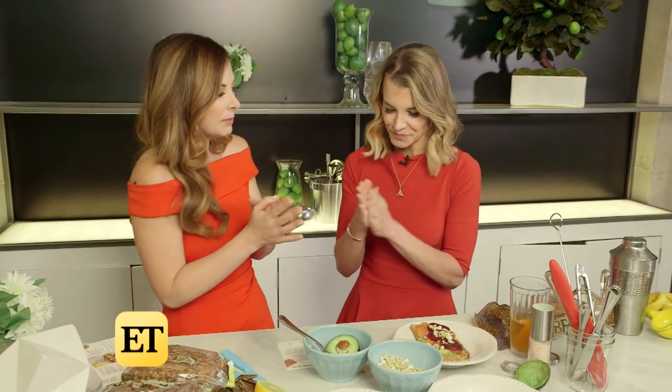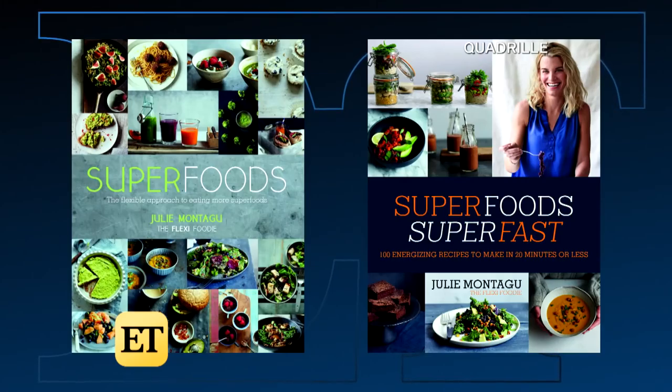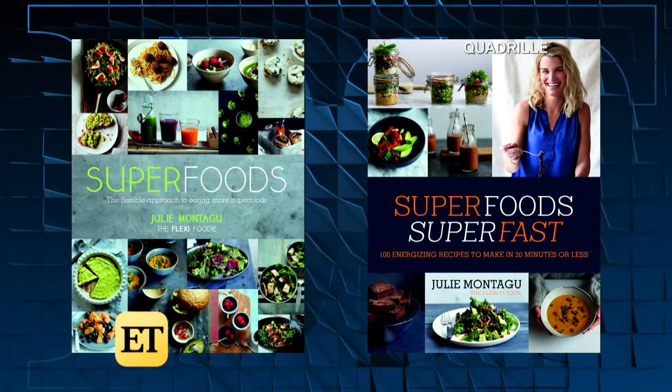Julie, I feel like we made all of that in under 10 minutes! We did — the drink and the sandwich in under 10 minutes. I'm all about fast, quick, easy — I've got four kids. Tell us about your other amazing food-based books. I have two cookbooks called Superfoods, and then one called Superfoods Superfast — for people who are super busy, the recipes are all done in 20 minutes or less and they're energizing.